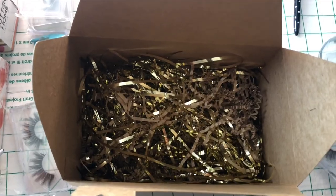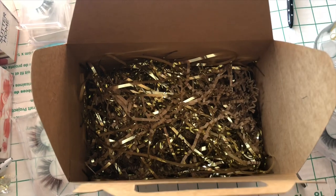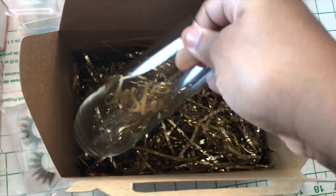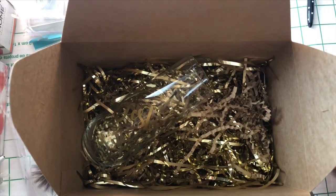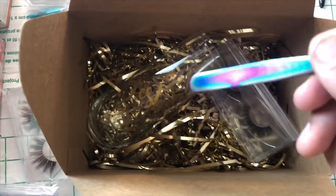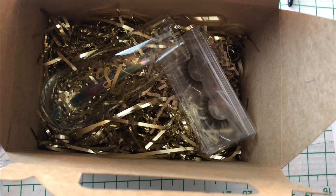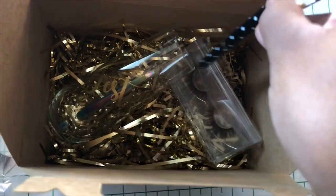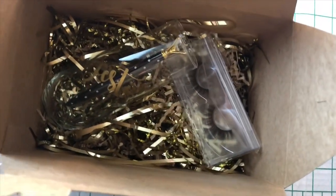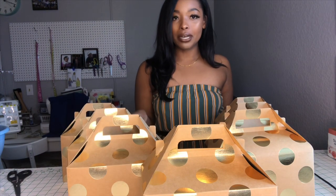Now let's go ahead and assemble these boxes. I'm placing the glass diagonally inside the box. The eyelashes and tweezers go inside the glass so they don't get lost in all the crinkle paper and my bridesmaids end up losing part of their gift. The pen goes in the cup as well, and then the little wine can goes in. And there you have it!